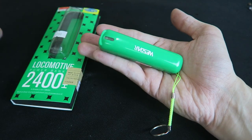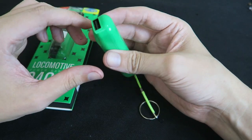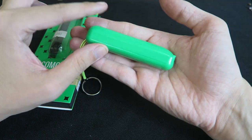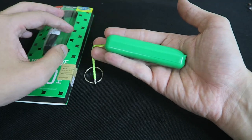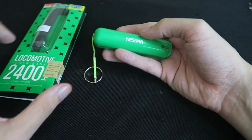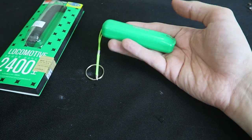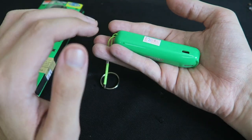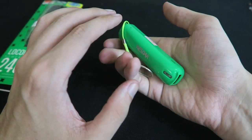You might be thinking, why would you want a power bank this small? Well, it's basically perfect for your cell phone. You can slip this in your pocket — even if you're wearing tight jeans, this is easily going to fit. And if it gives you 2400 mAh, that's going to keep you going if you're going out to a bar or something like that. It's really quite convenient to have such a tiny power bank.